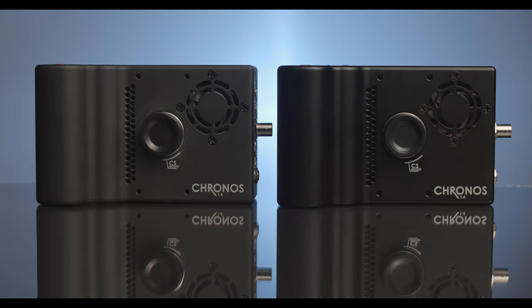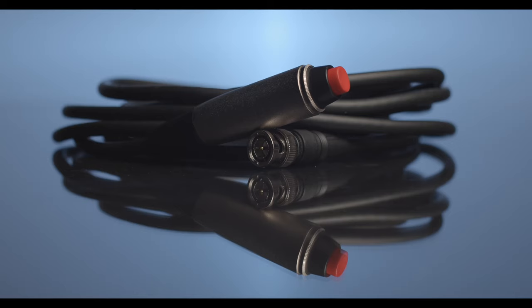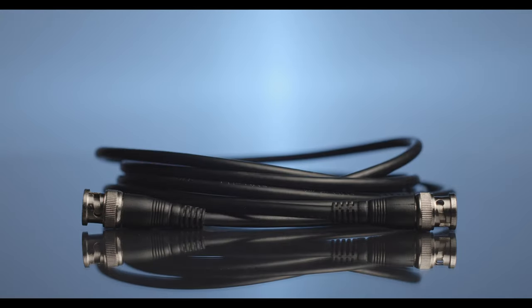The items required are two Kronos cameras, one trigger cable switch, one BNC extension cable, and one BNC T.